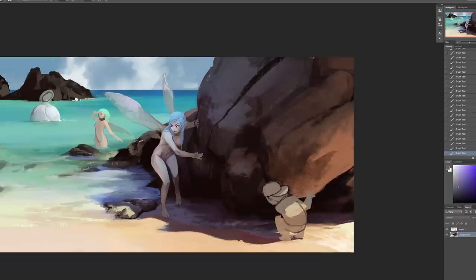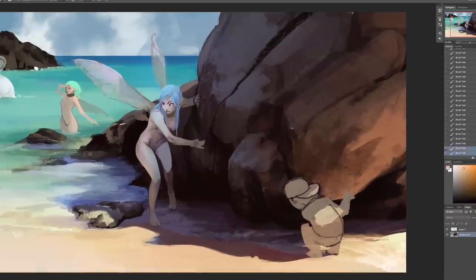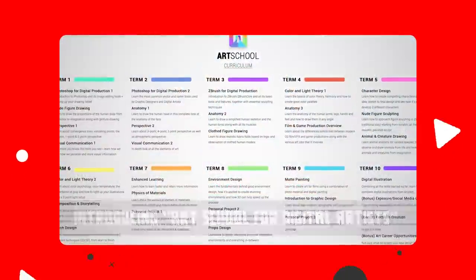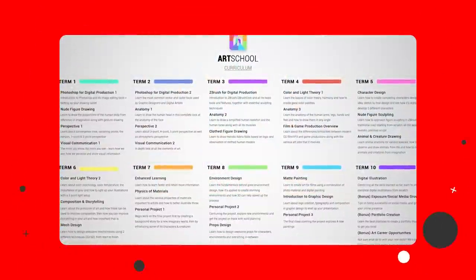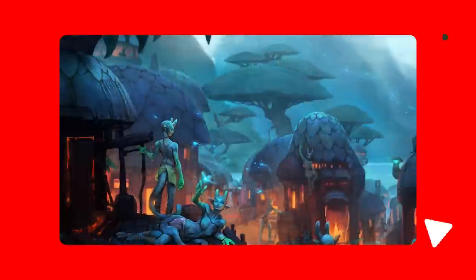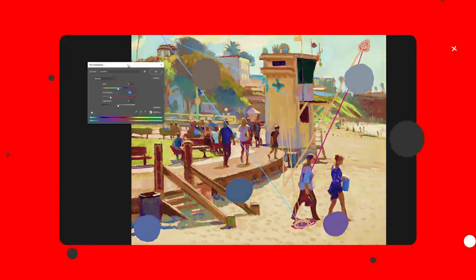Nothing feels better than getting better at something, and if you need help getting better at art you should definitely check out my art program. My guarantee is that by the end you'll be able to draw anything your mind can imagine. Check out the details with the link in the video description and make sure to use the coupon down there for the biggest discount of the year — you have until the end of the month.